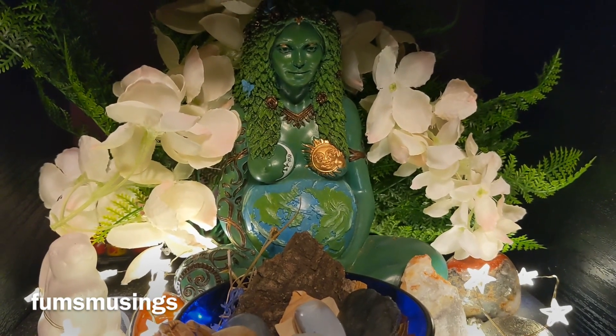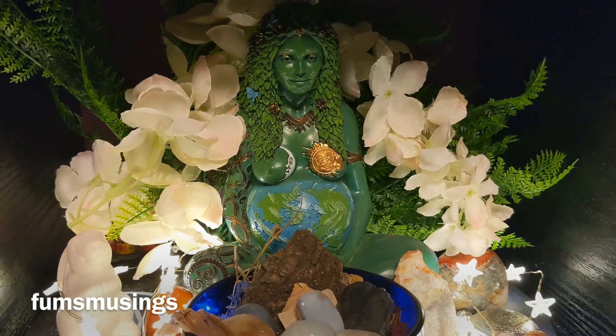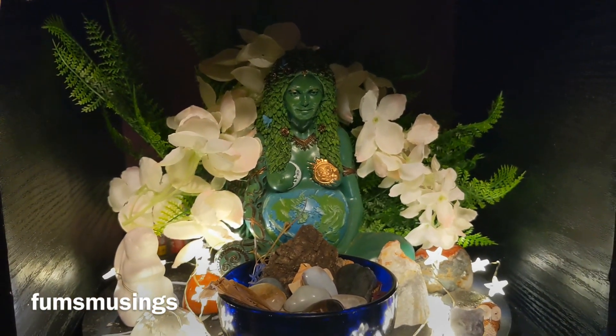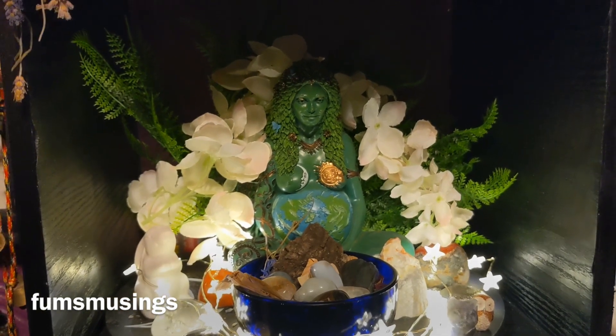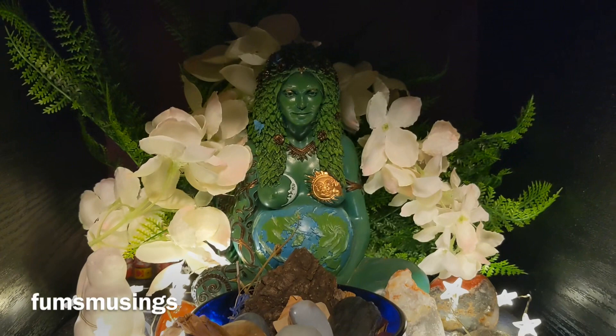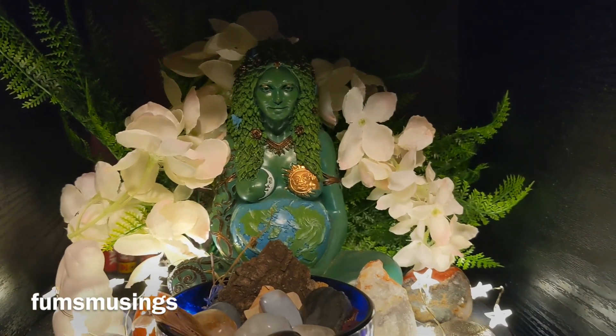Obviously my Gaia statue is in the centre. This is what it looks like for Ostara — I just wanted to add a bit of colour and brightness. For me, white flowers are spring colours, so that's what I wanted to go for.